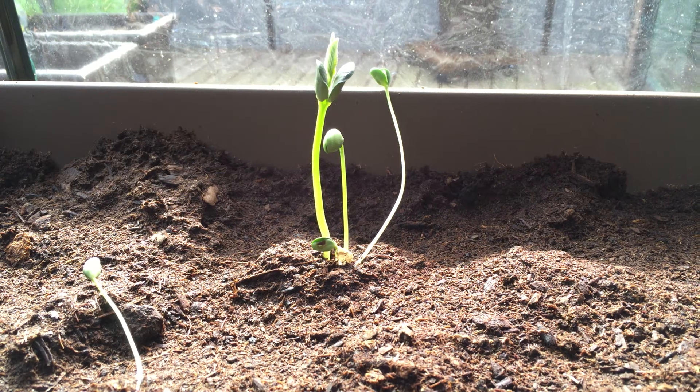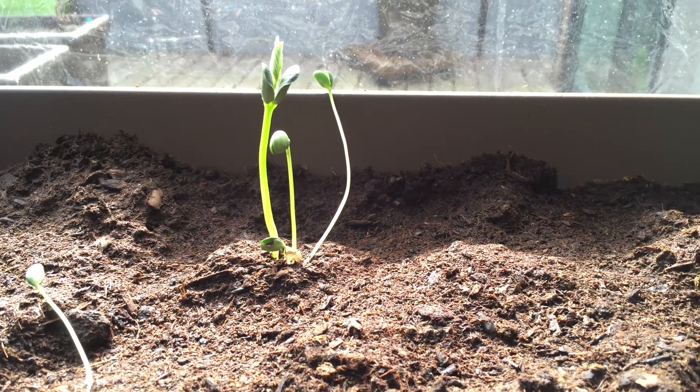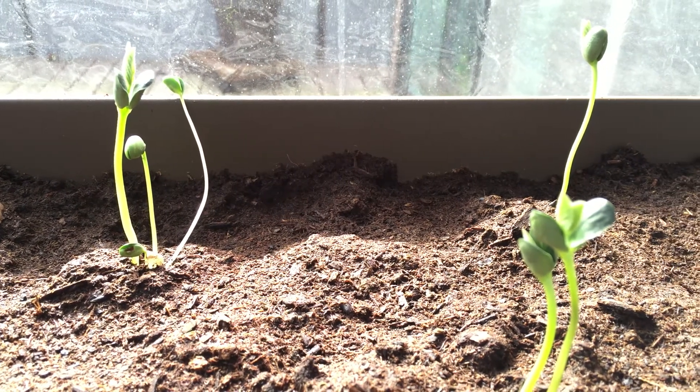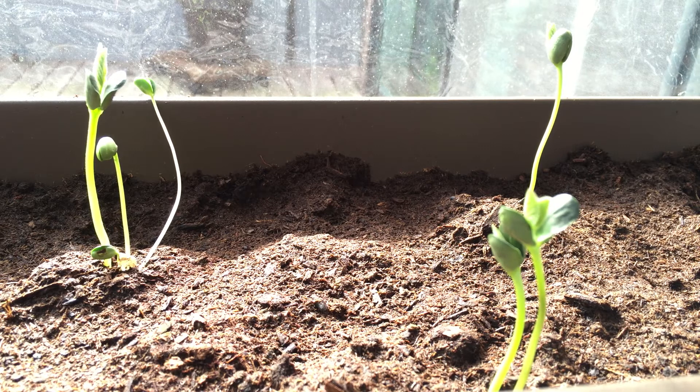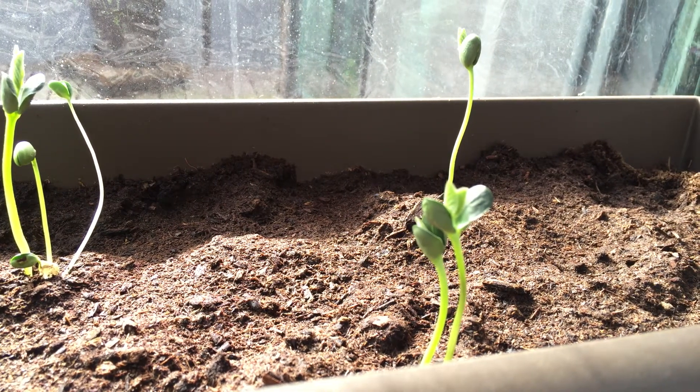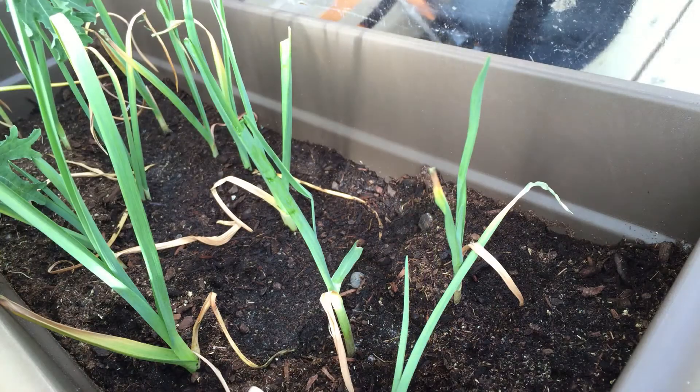Then we have some edamame. What's really cool about these is I actually grew them from seeds from last year — I had dehydrated the seeds, saved them, and they are just looking really beautiful this year. I'm so excited to see how they go because this is my first time saving seeds and replanting for the next year, so wish me luck guys.